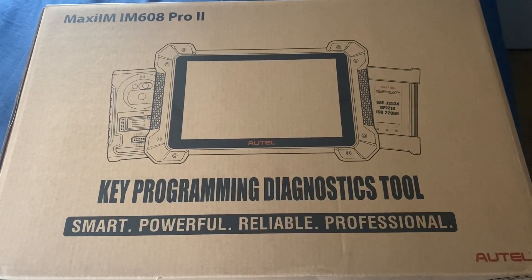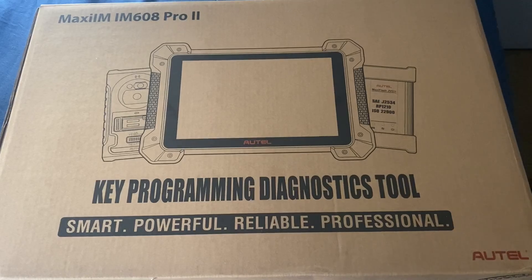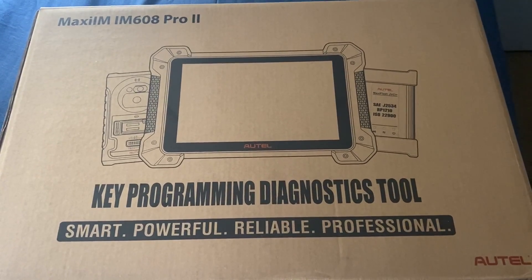Hello everybody, it's Joe TheLocksmith. In this video we'll be taking a look at the Autel IM608 Pro 2. Let's get it unboxed and we'll check it out.